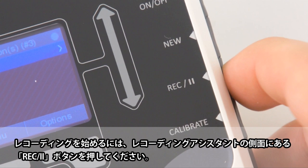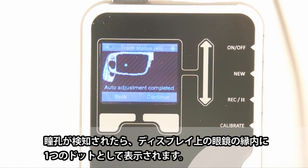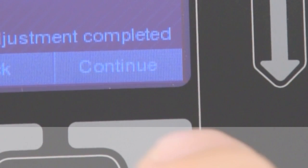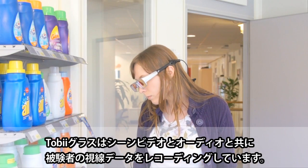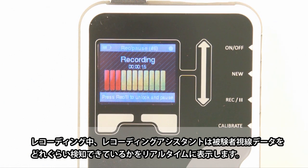To initiate the recording process, press the Record pause button on the recording assistant. The screen will display the detected pupil as a dot within the image of the glasses once again. Press Continue to start the recording. The Tobii glasses eye tracker is now recording the participant's gaze along with scene video and audio. During the recording, the recording assistant shows real-time information on the participant's trackability.